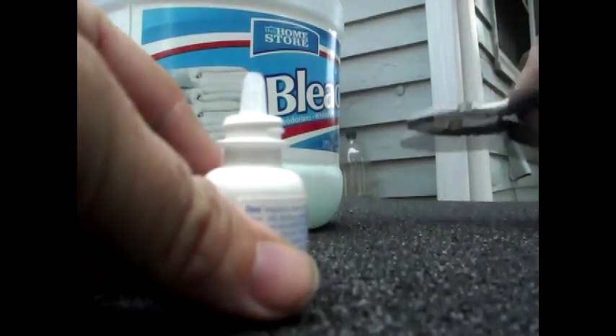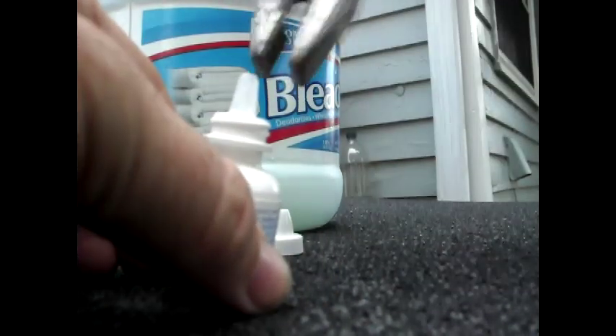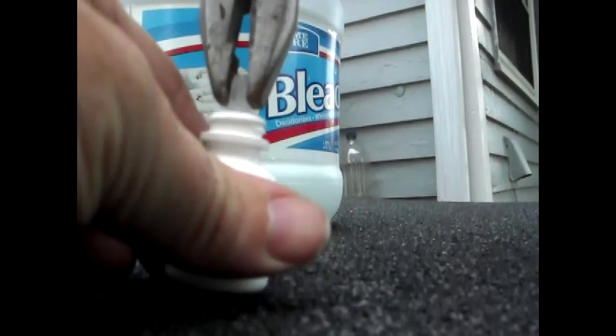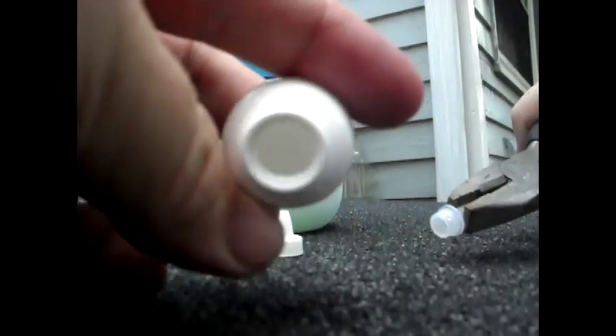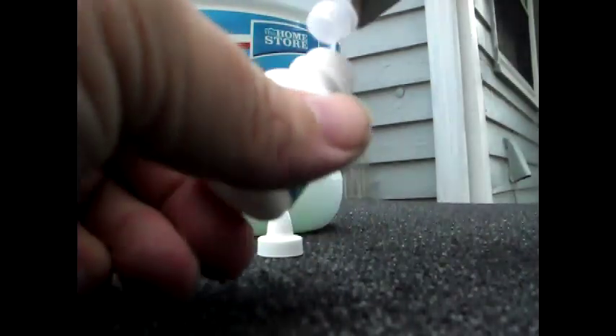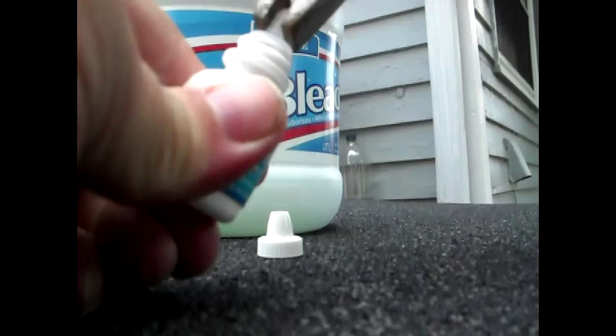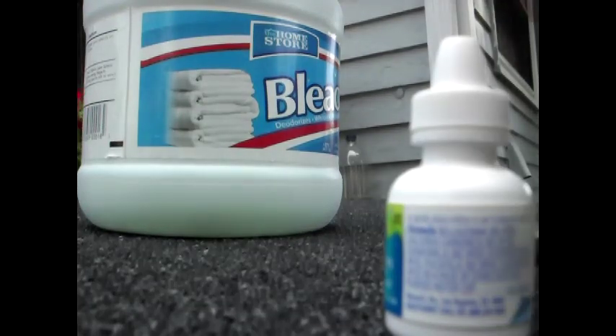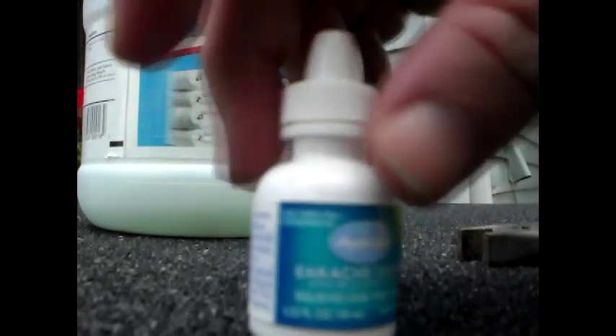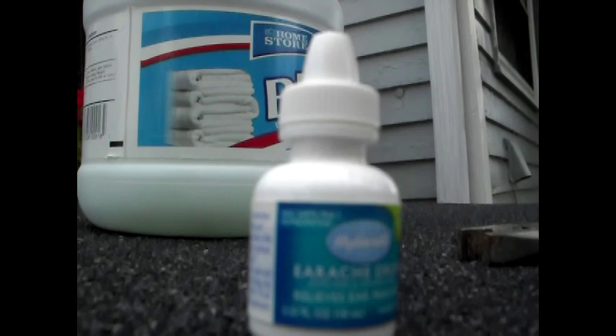What we'll do is take the bleach — take our pliers and just pull that dropper tip off. Then we'll just fill this up with bleach, put the cap back on, and take off the label so that people don't think it's medicine. Put that in your kit and there's your water purification right there. Alright guys, thanks for watching!